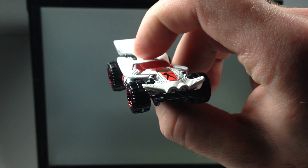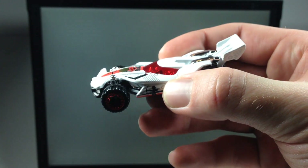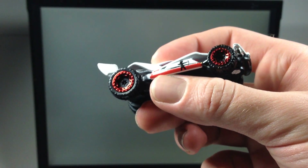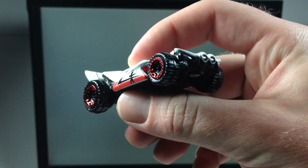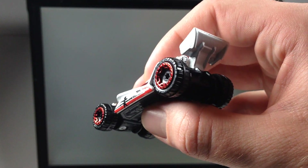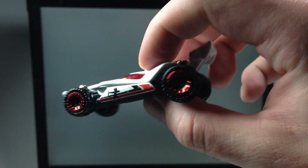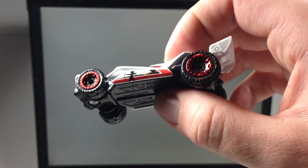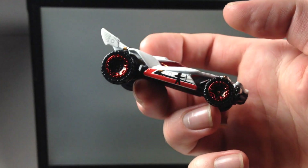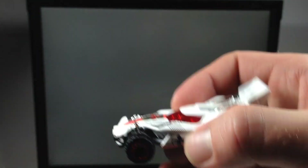So what are we going to rate this casting on a scale of one to three stars? One being I don't like it, two being it's okay, and three being I really like it. This thing really just gets one star for me — I'm not interested in it at all. I bet it is quick down the track though; these wheels just seem fast. Let me know what you think down in the comments below. Thank you guys very much for watching, have a great day!